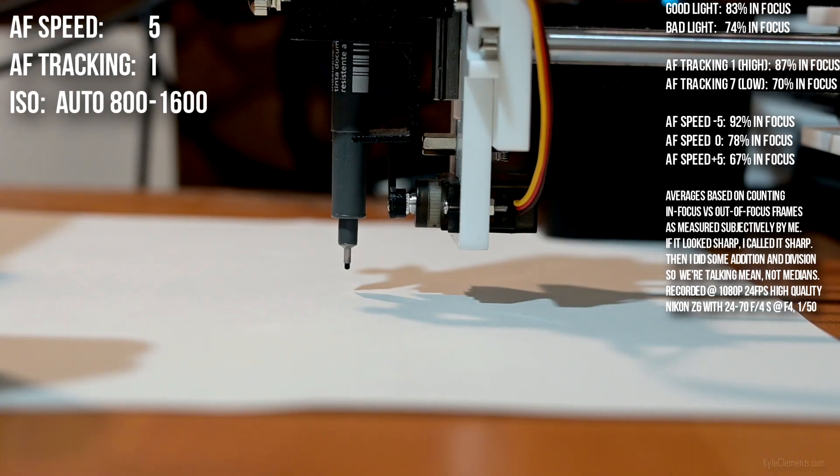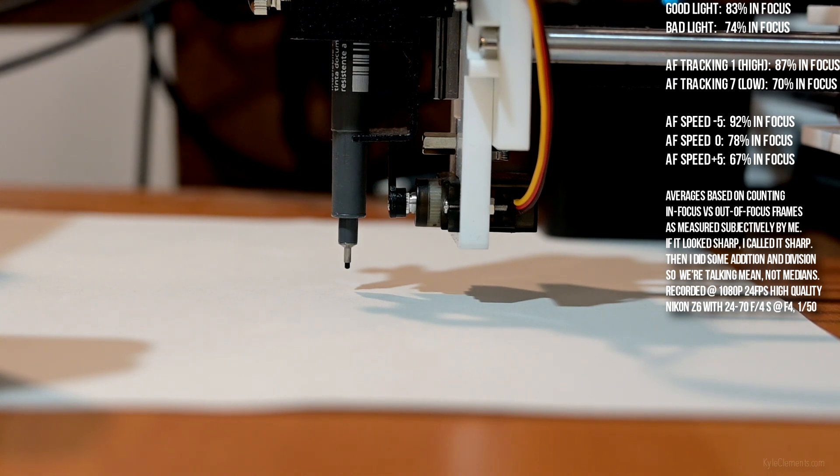AF speed plus 5, AF tracking sensitivity 1, or high — the light is off now.